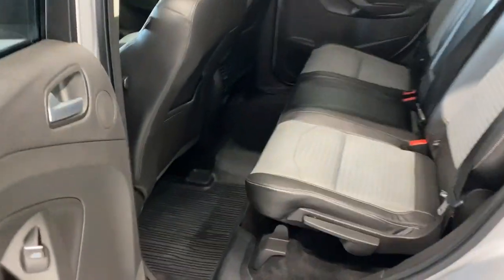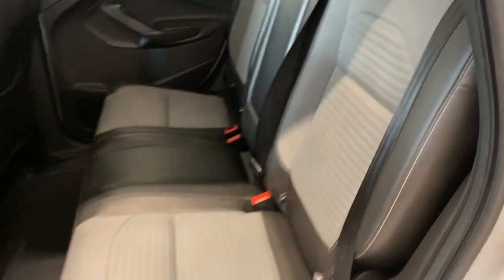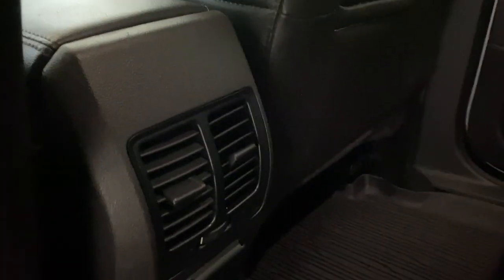Coming back to the rear interior, there's a nice armrest here with power windows. There's tons of leg room and headroom throughout, with the same leather and cloth combination upholstery as we have in the front. You also have two rear air vents as well as a 110-volt AC input.